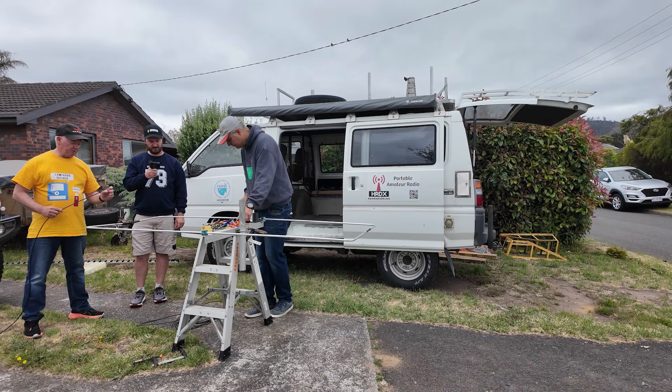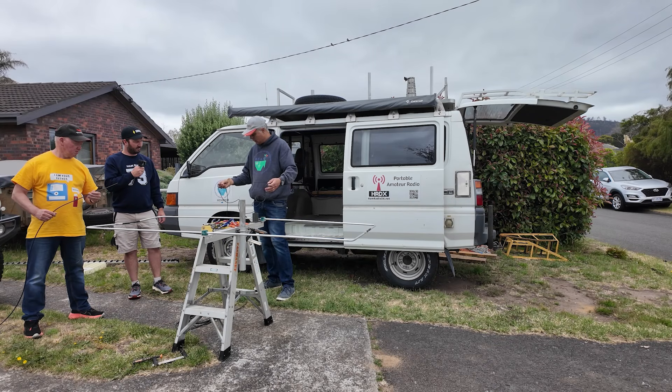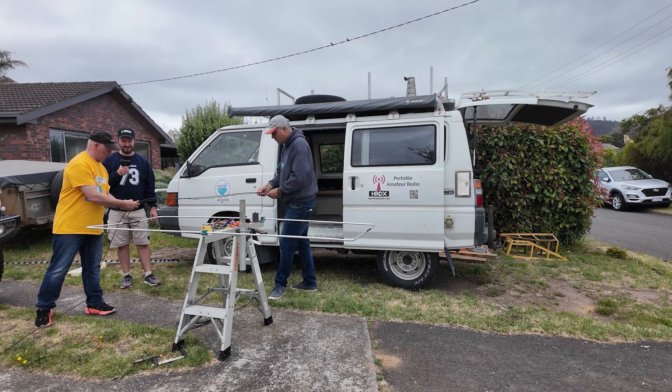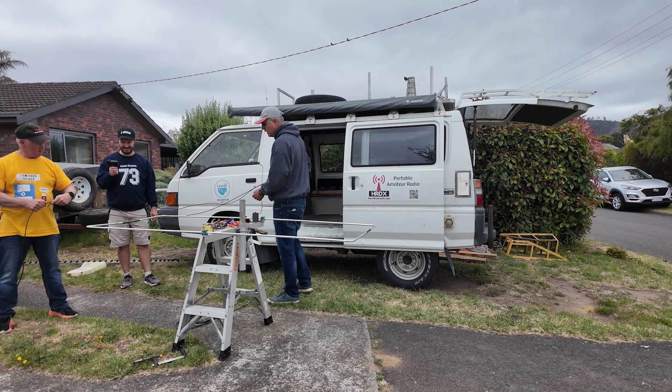We need to thread the coax through the balun former before we put anything on it, so we need to measure a piece of the right length — measure twice, cut once. Well, we're not actually cutting; we just have to rewind it if we get it wrong.